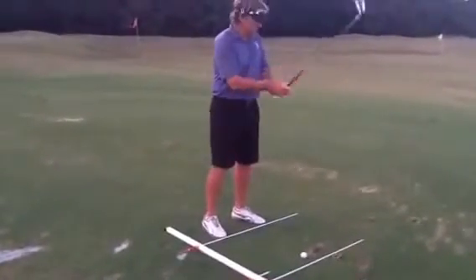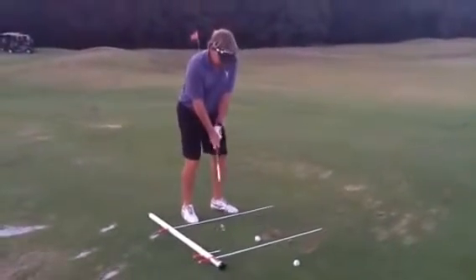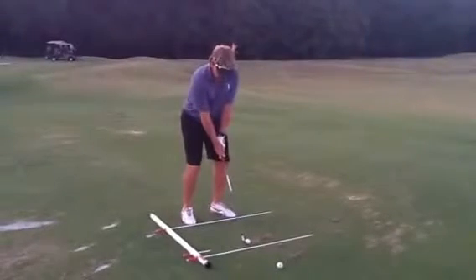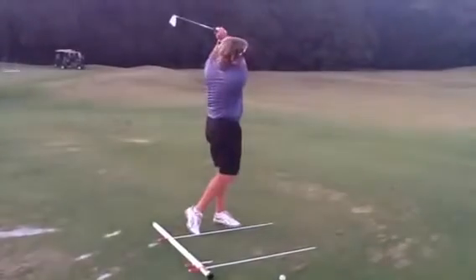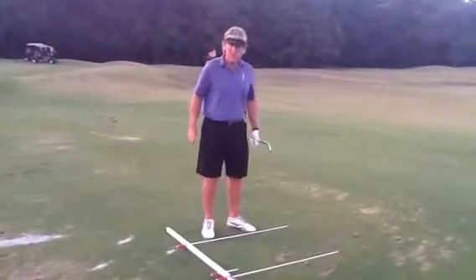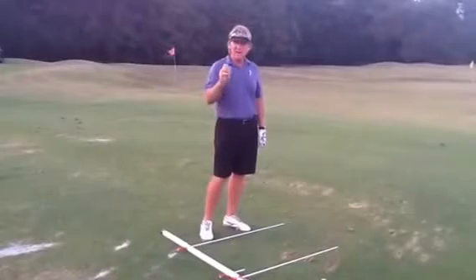So what we do here is set up with our feet correct, make sure our hips and our shoulders are parallel to the intended target and our club face is square. Then all we have to do is make that beautiful swing back and through, staying connected, and hitting that golf ball at your target.